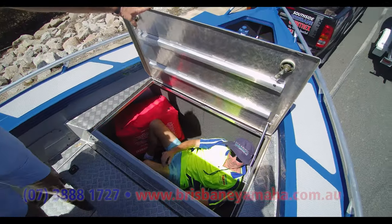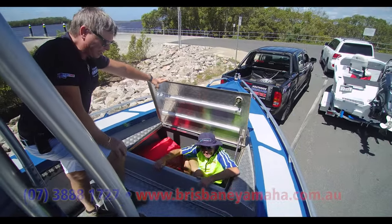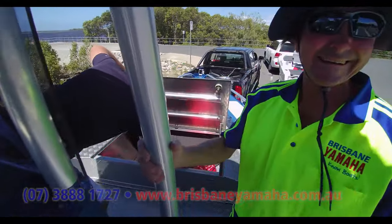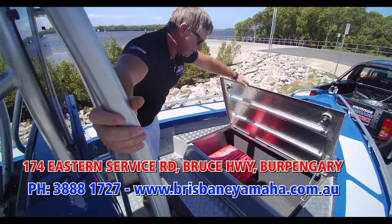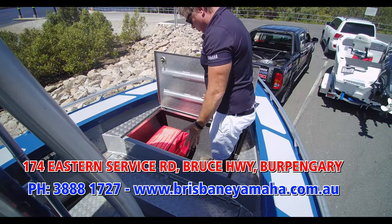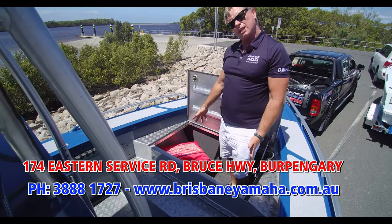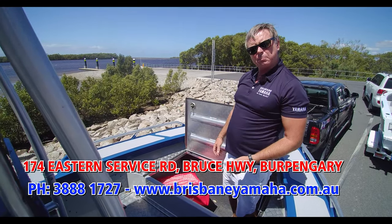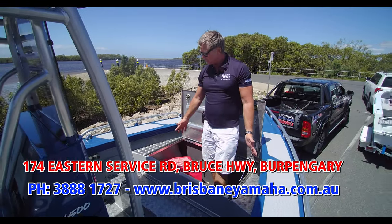Oh, Joey! Come on Joey, hurry up — you're meant to be cleaning it, not snoozing in there! Now seriously, have a look at this storage — that's the sort of storage you really need. We took his crab pots, buckets, all the stuff you can't fit in your boat, and it all goes in here. You could get a serious Esky in here too if you wanted.